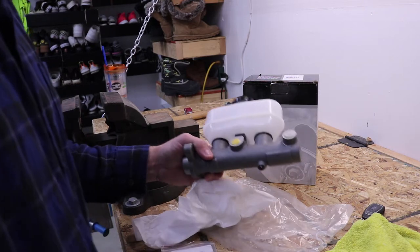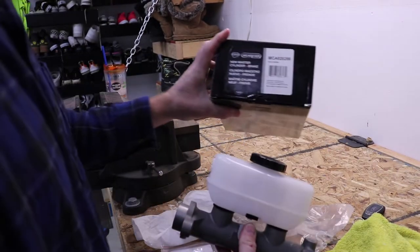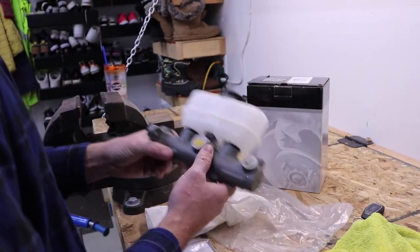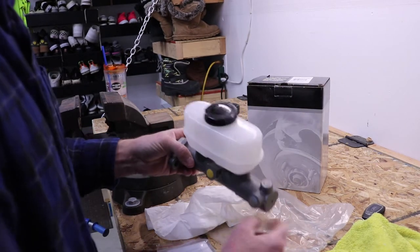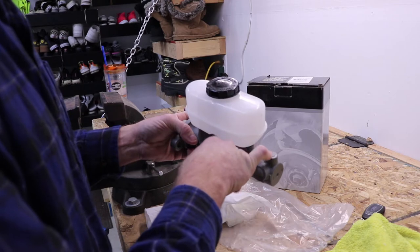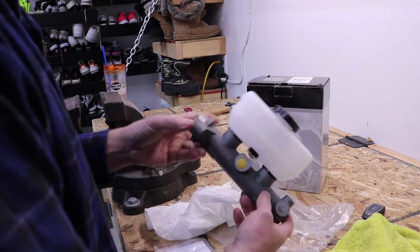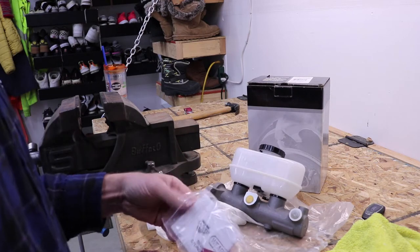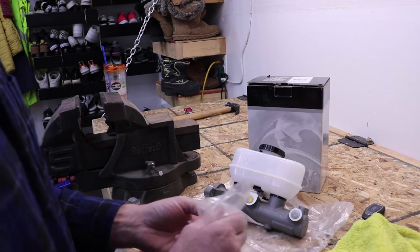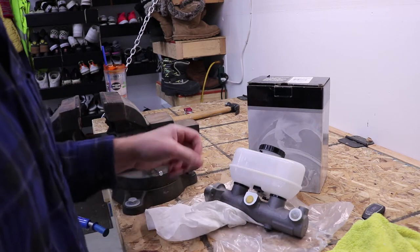Just got back from the parts store. Here's my new master cylinder — there's the part number, just got it from Advanced Auto Parts. I want to mention that on mine I don't have cruise control. If you do have cruise control, you'll have a line coming out of there, but since mine doesn't, there's no line there. It did come with instructions on bench bleeding, and you've got these two plugs here that we'll put in once I pull those out for when we bench bleed it.